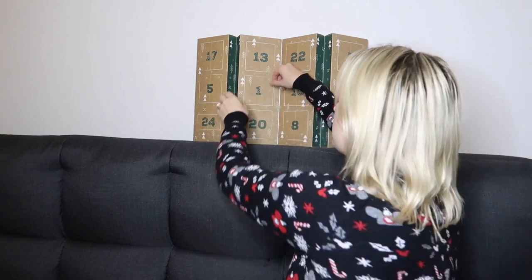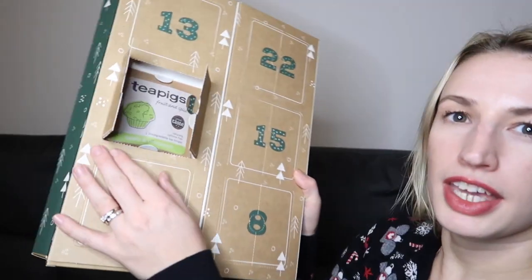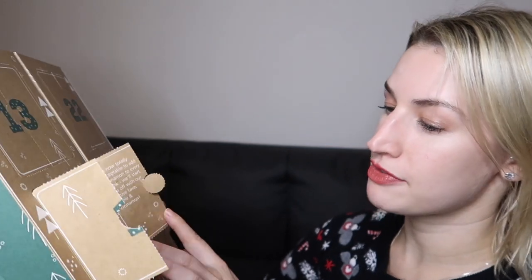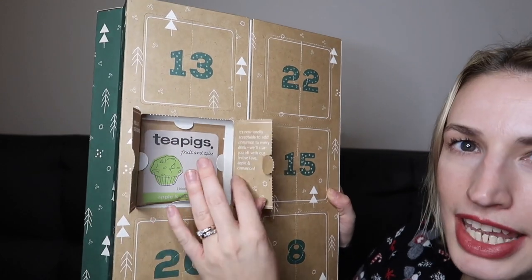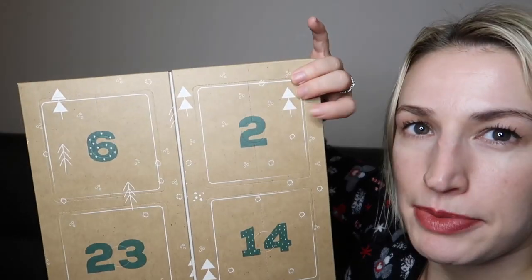Here's day number one — you just peel back the days. It opens like this and says 'Hello December, it's now totally acceptable to add cinnamon to every drink. We'll start you off with our festive fave, apple and cinnamon.' That's a nice touch. I like how the tea bag is held in place by these little holders so it's not falling out and sliding into the next day like some calendars do.